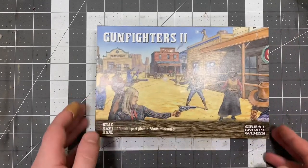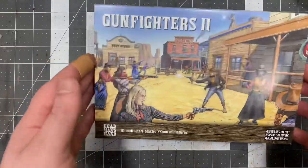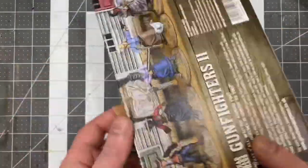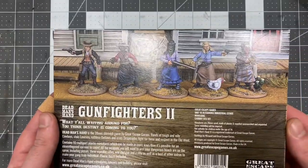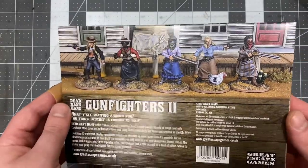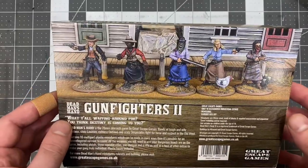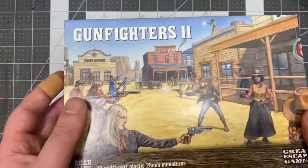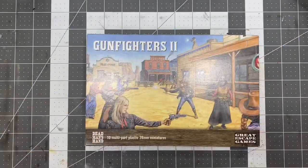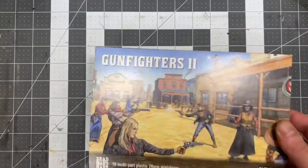Gunfighters 2, ladies and gentlemen, and those of non-specification. This is the plastic multi-part female Gunfighters Kit, fresh off the presses from Great Escape Games. Came out at the end of April — unfortunately had to wait a little while before my pre-order came in because they're over there in jolly old England. So without much further ado, let's open up one of these.